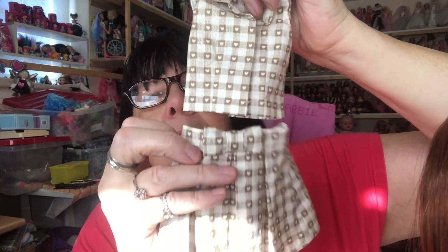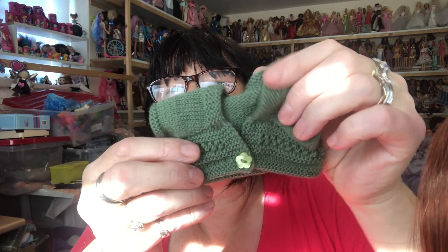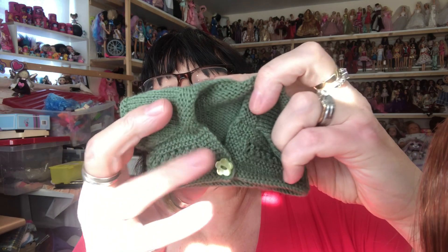She also came with this little shirt and skirt — look how nice that is. And then she's got this little bolero jacket, a knitted bolero jacket with a little heart flower button there, and she also has a little felt hat. Look at how nice that is with the bow at the back, so pretty.